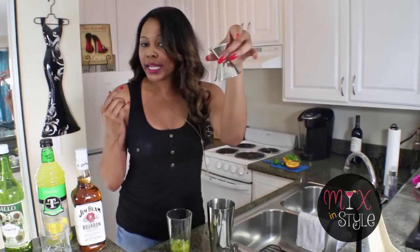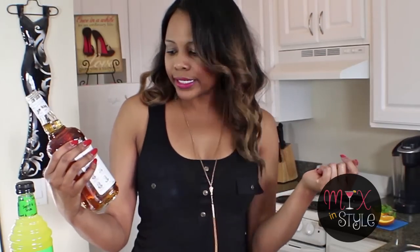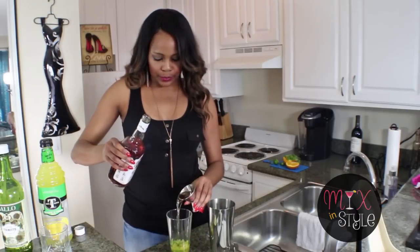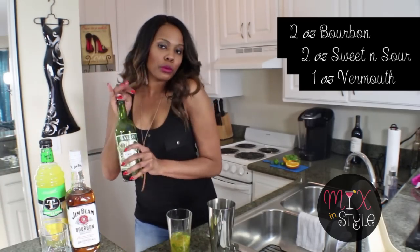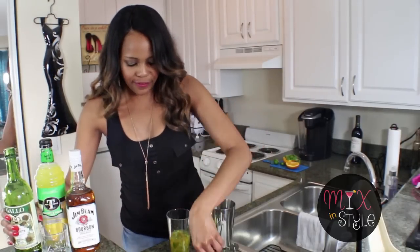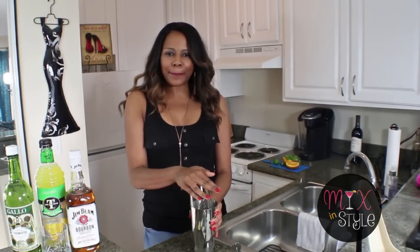Now we're gonna add the liquids. Use your jigger — it has a one-ounce and two-ounce side. Start with two ounces of bourbon; I'm using Jim Beam Kentucky straight bourbon, but you can use any type you like. Pour that in. Then take your sweet and sour mix and use two ounces of that as well. After that, take your vermouth and use the one-ounce side — one ounce of vermouth — it adds a little something something. Now add your ice.